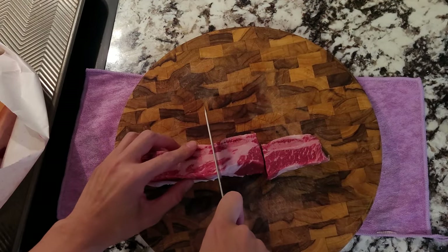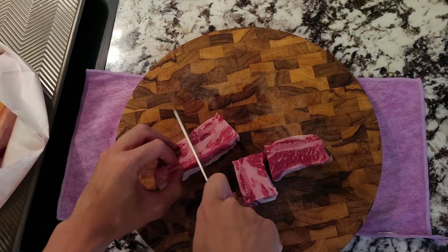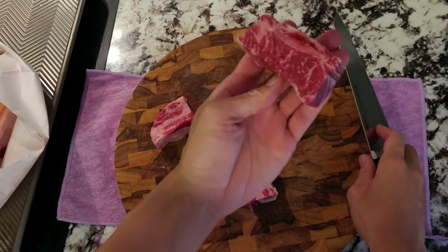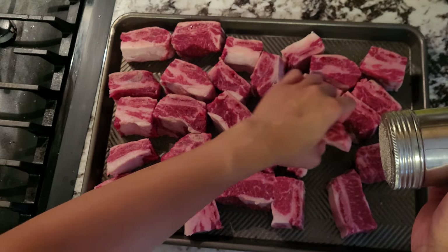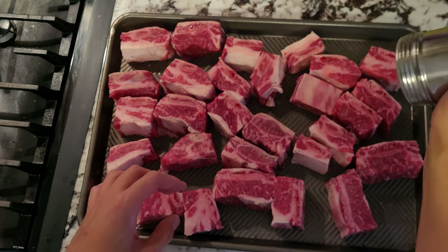Normally most galbi tang videos tend not to brine their short ribs, and many times I've had it in restaurants, the inside is never really seasoned because of this. So what I'm going to do is cut up my short ribs into smaller manageable sized pieces, then dry brine them for 30 minutes. I'm just going to add salt to both sides and then let it sit.